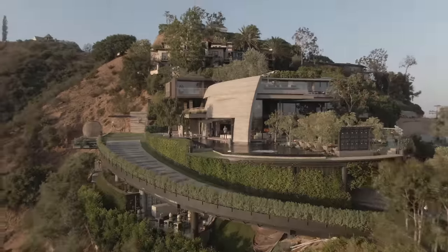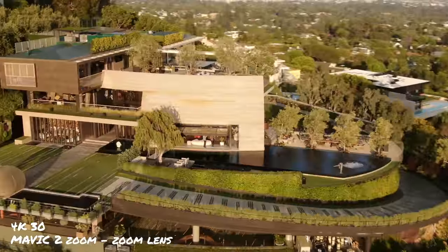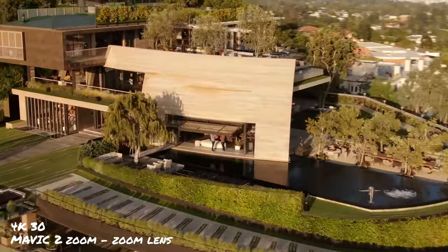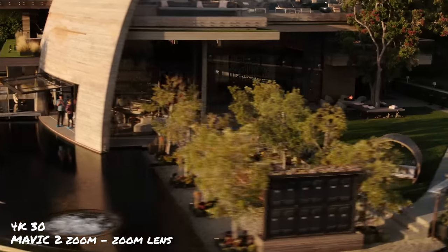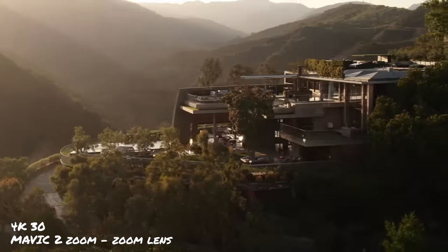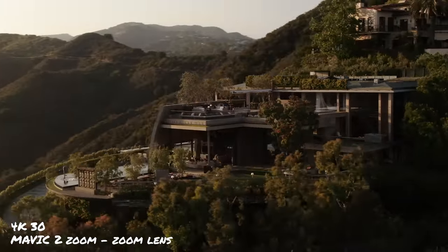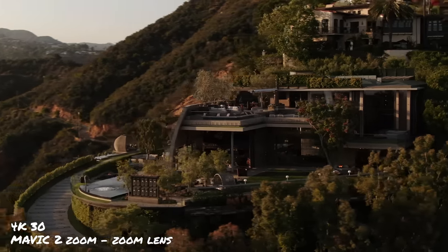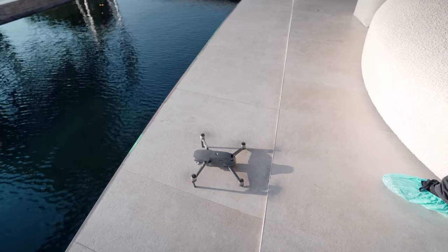Mavic 2 Zoom — surprisingly, I really like this footage. I really like this drone for the affordability and the zoom function. You can get an expensive-looking shot with the zoom functions and a little bit of movement. The color is great and the noise is not that bad. It doesn't have as big of a sensor, so low-light twilight shots may be a bit of an issue, but you make up for it with the zoom function, which gives a very expensive aesthetic.